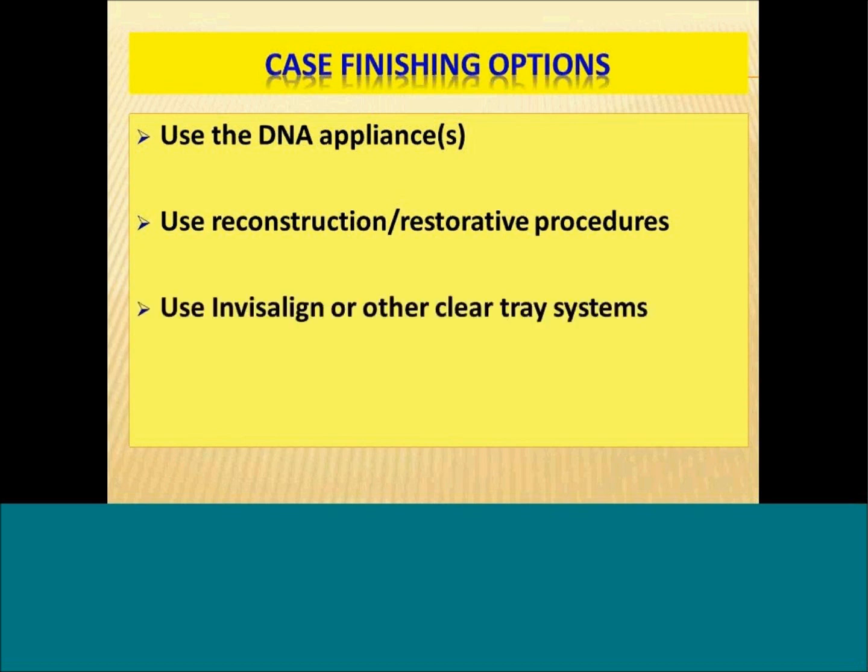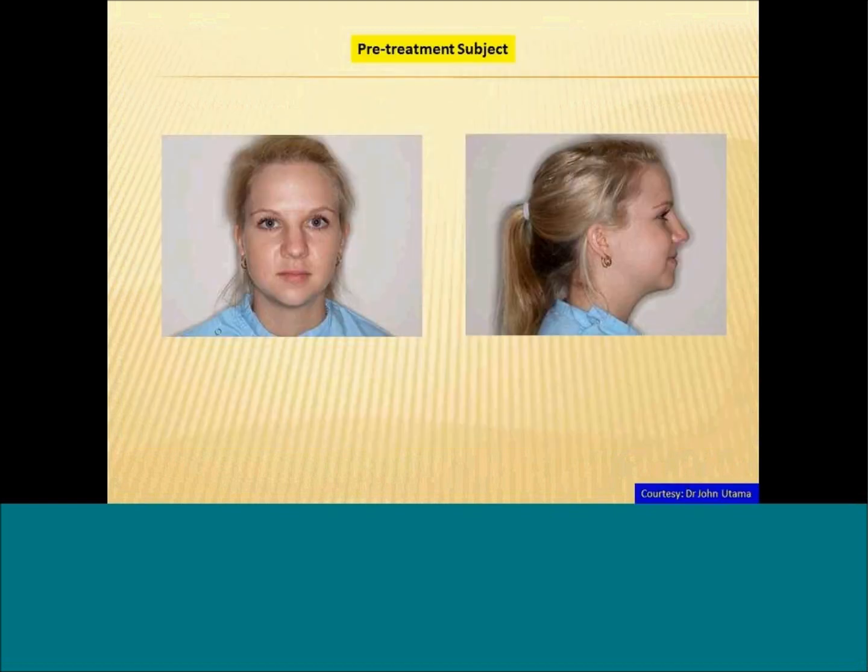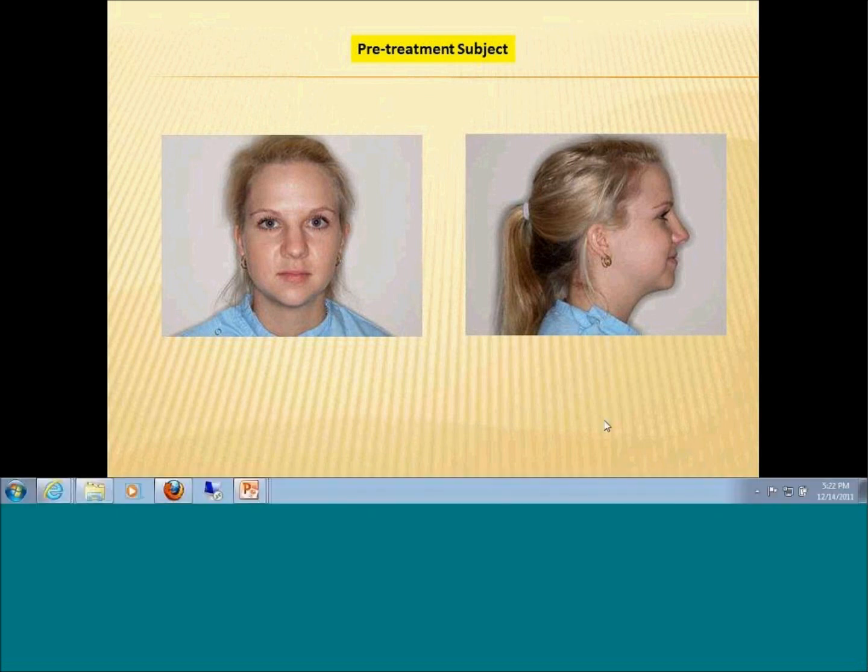A third option is to use something like Invisalign or other clear aligner systems. Several people who are Invisalign providers like to finish their cases — they start them with the DNA Appliance and finish them with Invisalign. Today, we're going to be looking at how to use fixed authentic appliances for that final detailing and final occlusal work.